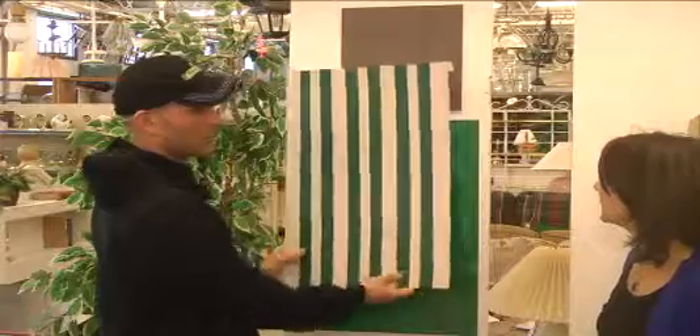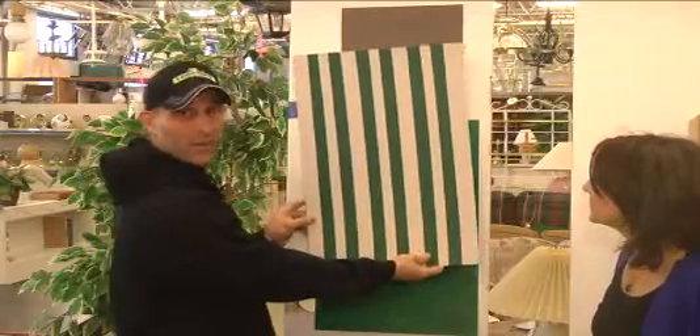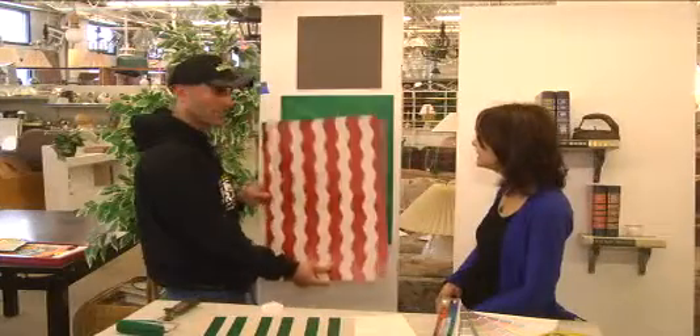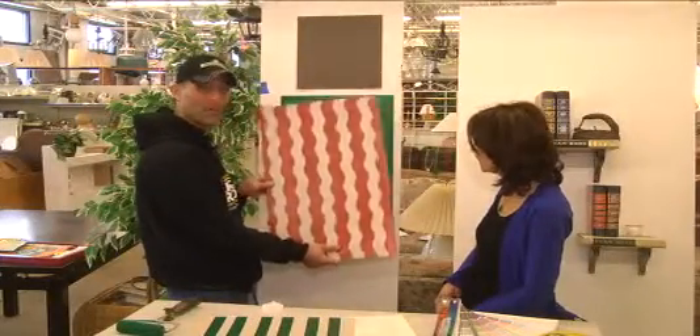If you're doing a really creative idea like striping off a wall with frog tape, you can put that up there to really get a feel for whether you like that look before you spend that Saturday. It really gives you a good idea of what you're going to be up against so you don't waste your time.